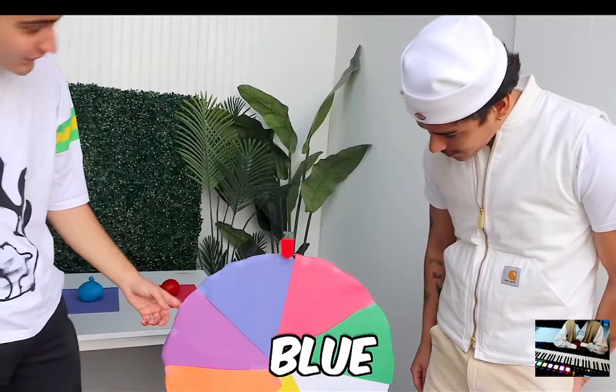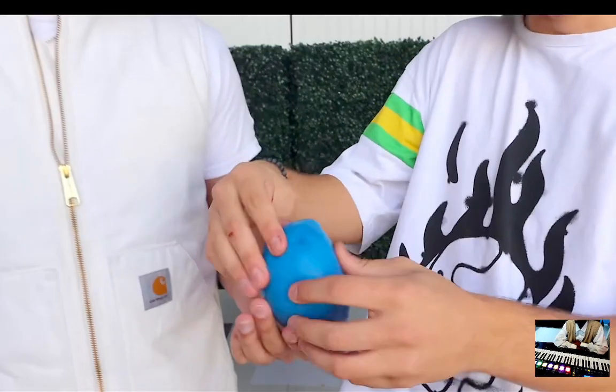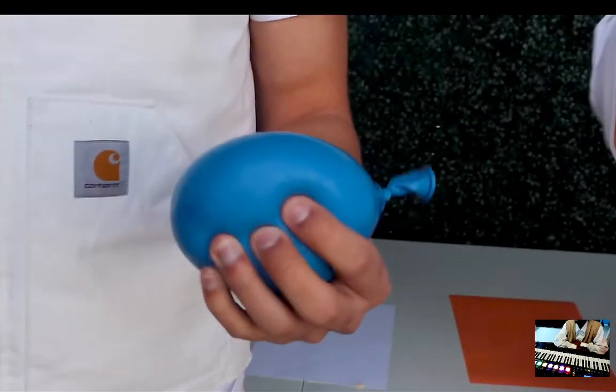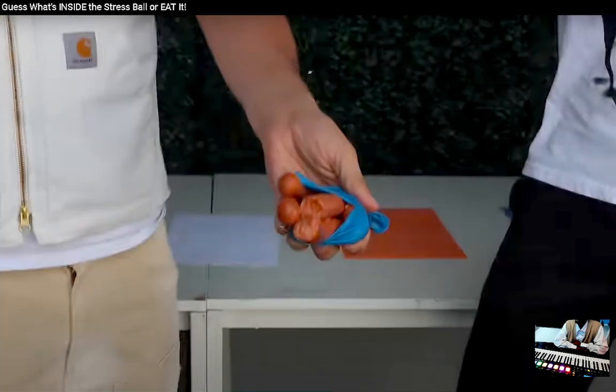Hopefully the rest are good. I can't believe you got Cheerios. Give him something bad — blue! Here is your blue balloon. What is this? Ew — sausages? How does it feel? I think I know what it is already. I'm going to guess it's sausages. Okay — it is sausages! Who would make a stress ball out of hot dogs? I'll take a bite.